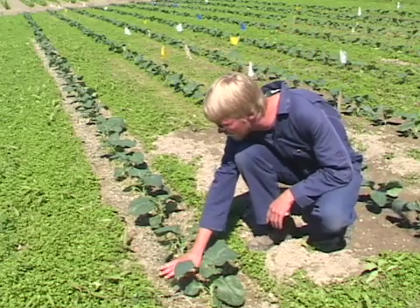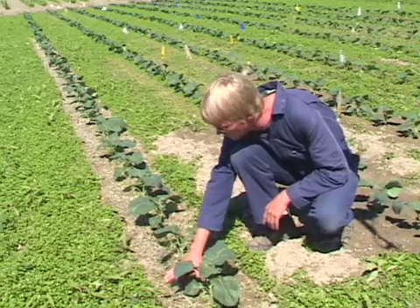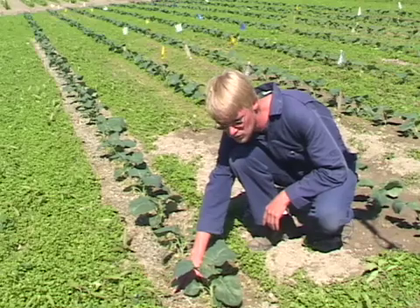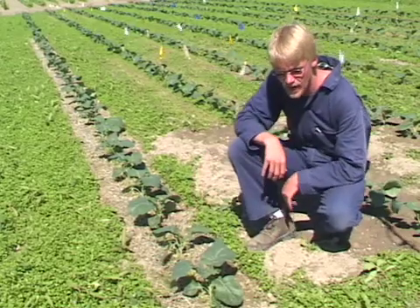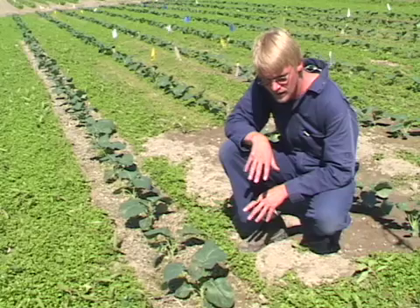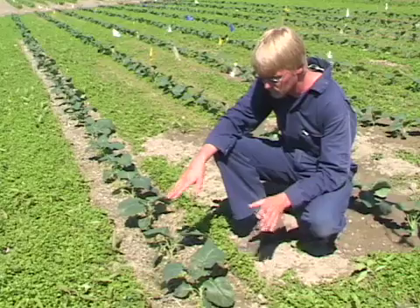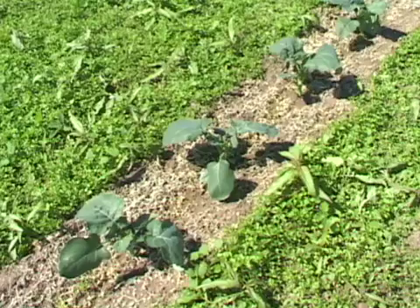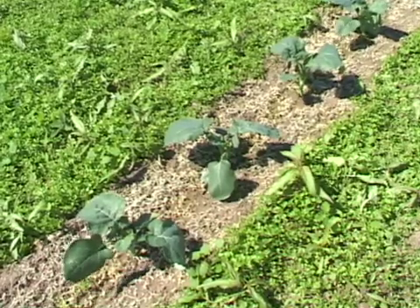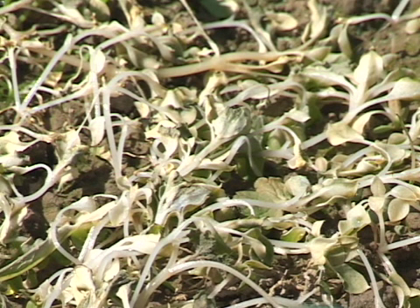All the above ground matter is dead, and these plants are a bit large, so there might be some regrowth, but it certainly has knocked them back a bit. Coming in ten to fourteen days if we do get regrowth we'll be able to flame that again and really knock it down. These weeds were a bit large for this sort of technology, but it definitely has stunted them. Another treatment or two would probably remove them completely.